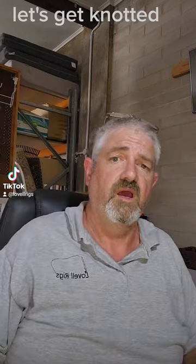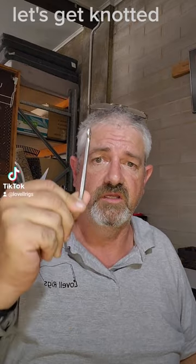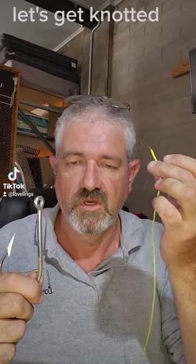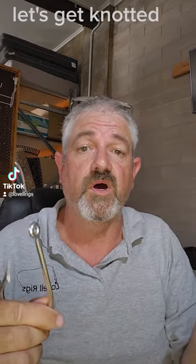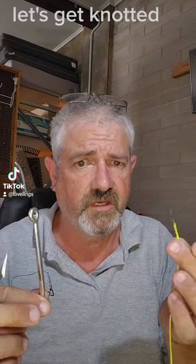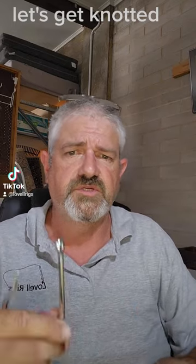G'day, it's That Rig Guy here. Today I'm going to show you how to tie a hook to your line. We're going to do three different ones, but at the end of the day they all look the same and they all do the same thing. So what we're going to do is start off with a very basic clinch knot.